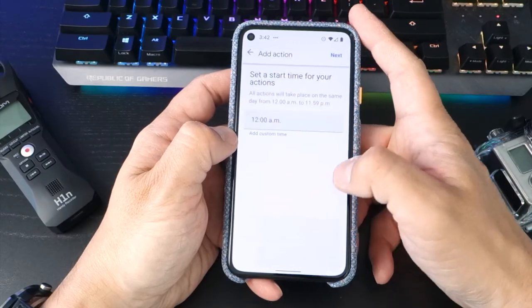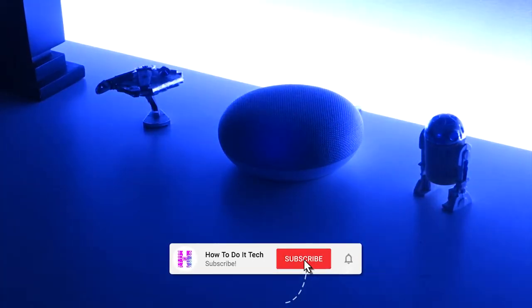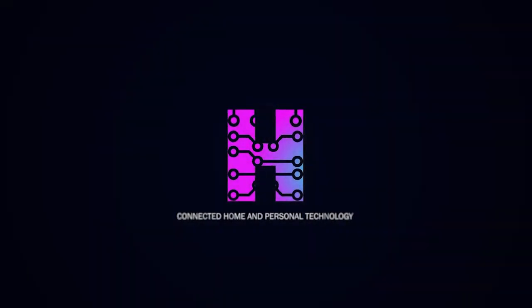For more help on setting up Google routines, check out my last video with this link. As ever, if you made it this far and found the video interesting and informative, it'd be great if you were to like it. And don't forget, subscribe for more videos like this one about the connected home and personal technology.